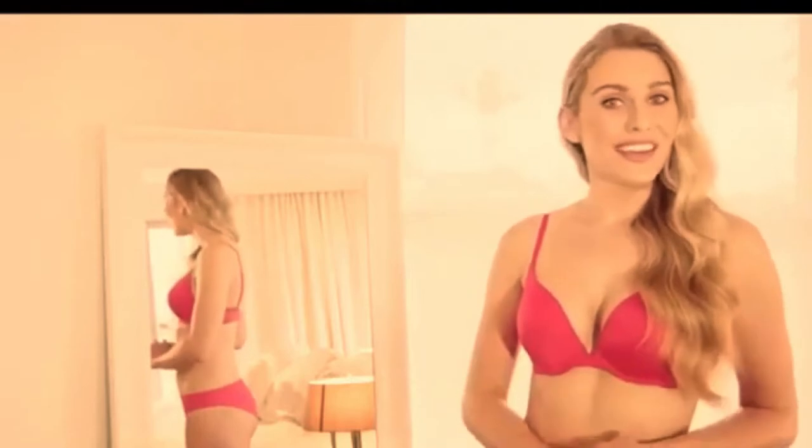A great fitting bra is the secret to looking and feeling amazing, so I'm going to share with you the Bras and Things fit guidelines to help you find the perfect fit for you.